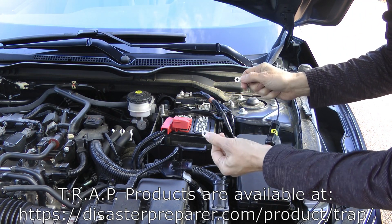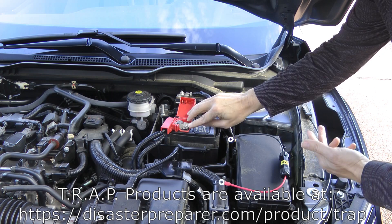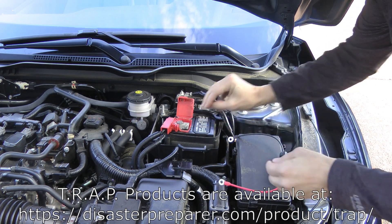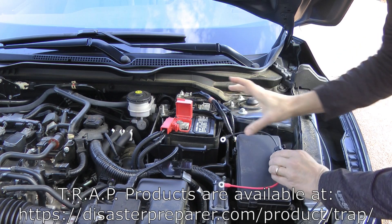It comes with quarter inch ring terminals installed on it, and those are meant to install essentially for most batteries on this little nut here where the battery clamp is. So what I'm going to do is install the black one here on the top and the red one here to connect this device across it.